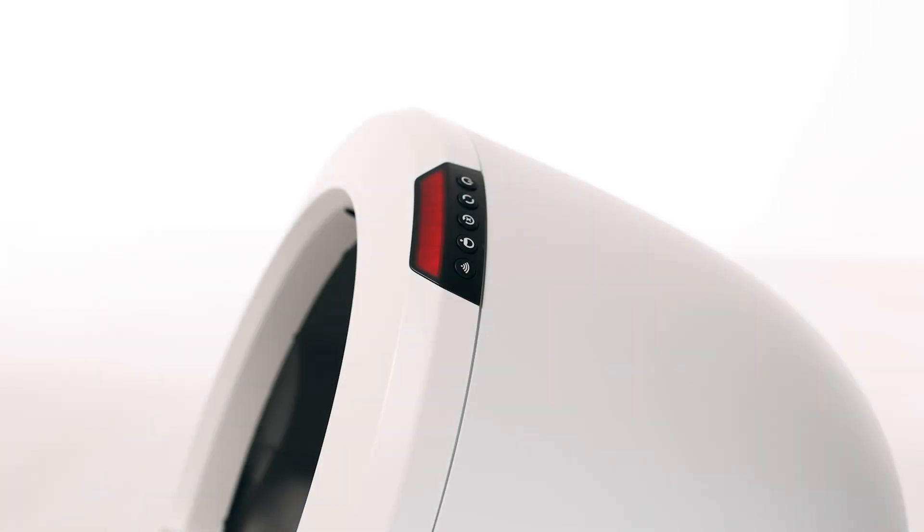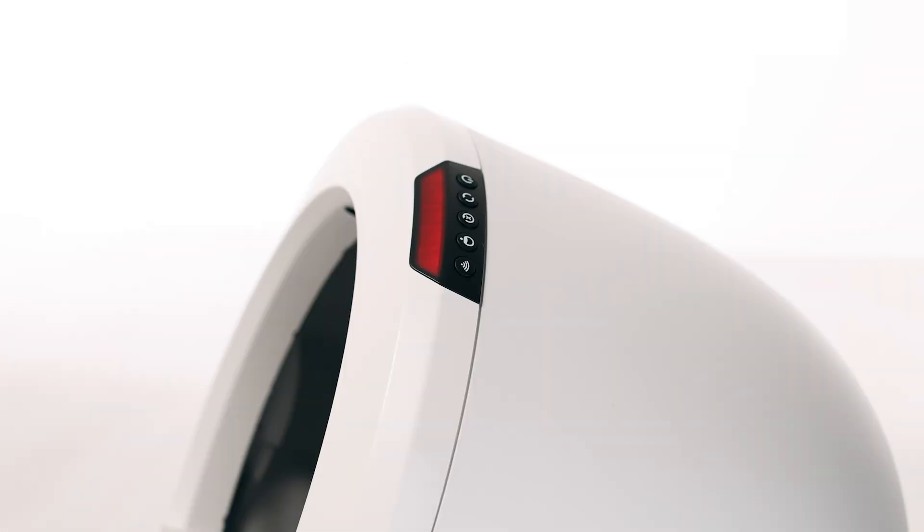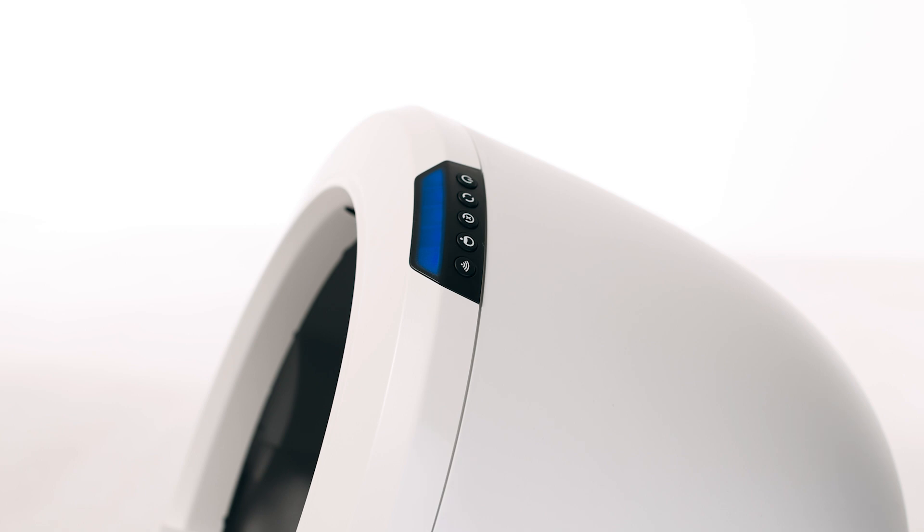If your unit has a solid red light bar, this indicates that the cat sensor has been triggered. The wait time countdown has been initiated, so the unit will cycle once the time is up. If you'd like to cancel the wait time, you can simply hit the reset button. This will return it to a ready state so that it's ready for the kitty to use.